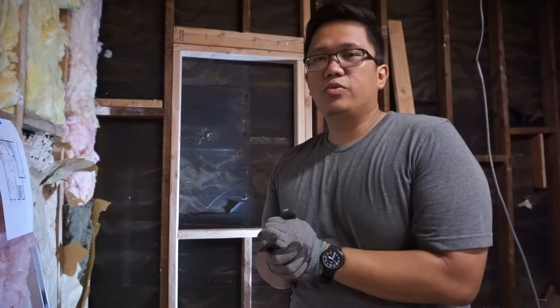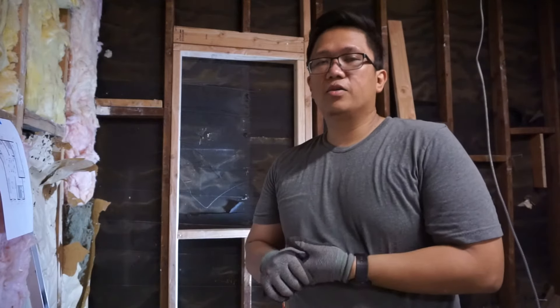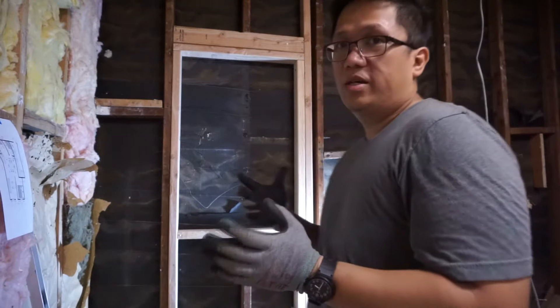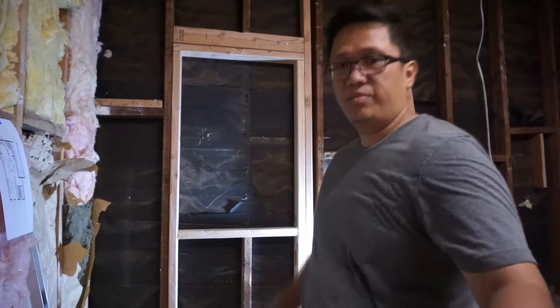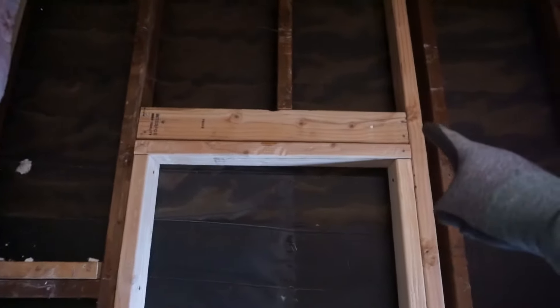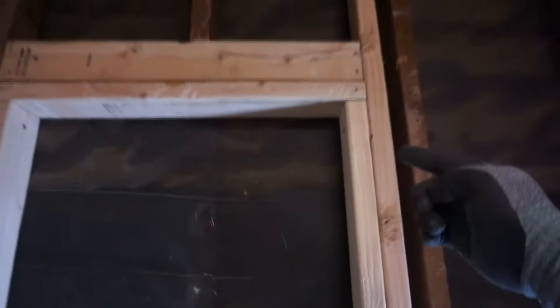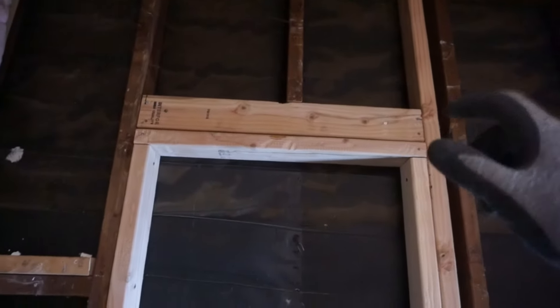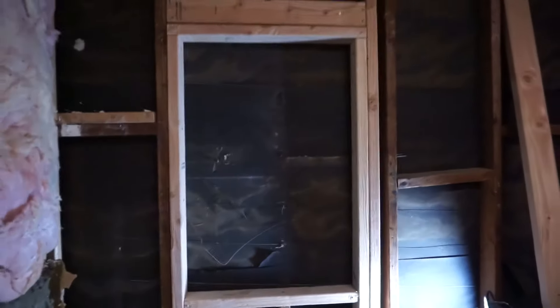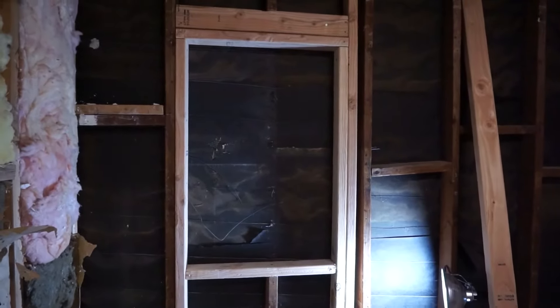That's basically how you frame a single hung window on an existing wall. I still have to do the second window, but I want to give you a quick review after the time lapse. I cut the original stud in the middle, put a king stud on this section, and put a header — a two 2x4 header — with the trimmer going all the way across both sections.